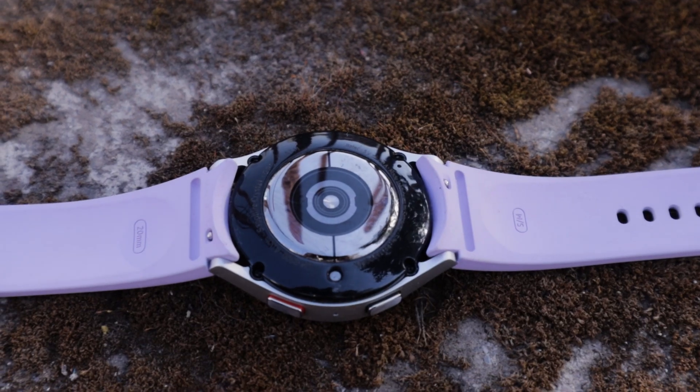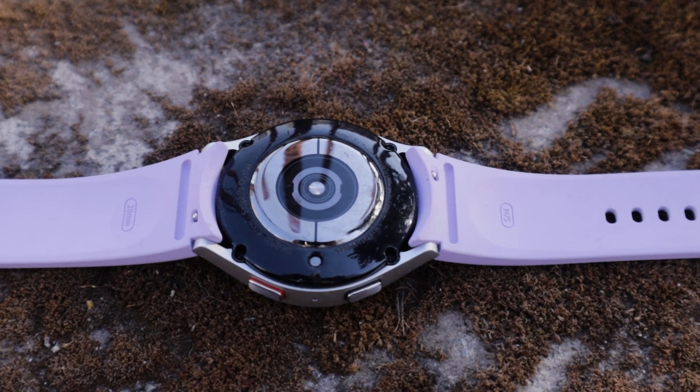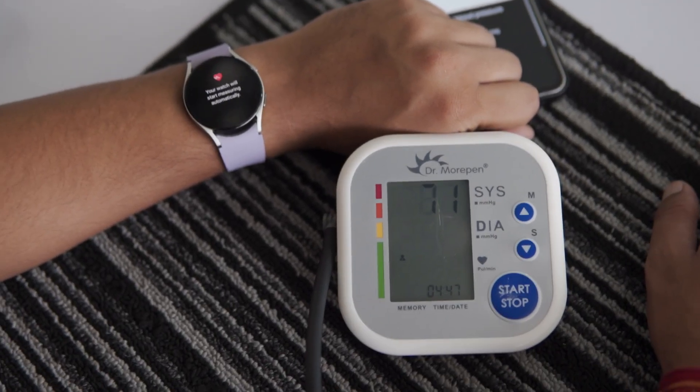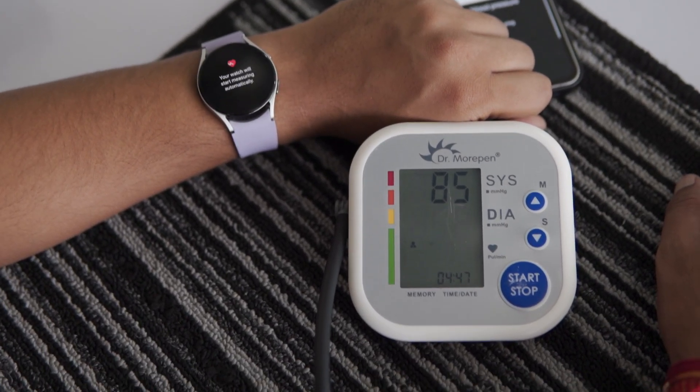Even the older Galaxy Watch 4 offers this functionality, and it's likely that newer models like the Galaxy Watch 7 will have even greater accuracy. Galaxy Watches use a photoplethysmogram, or PPG sensor, to measure blood pressure, while traditional blood pressure monitors rely on the oscillometric method.